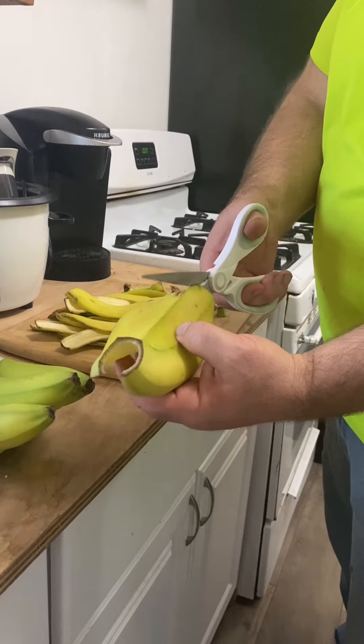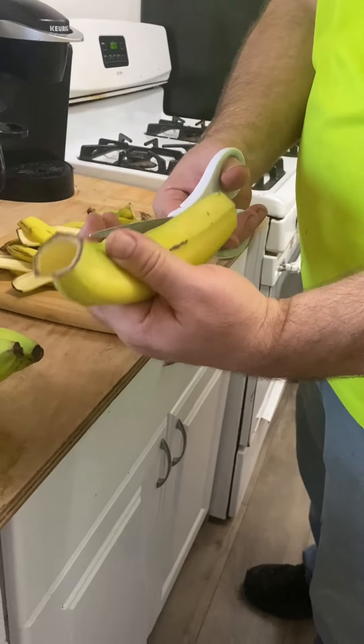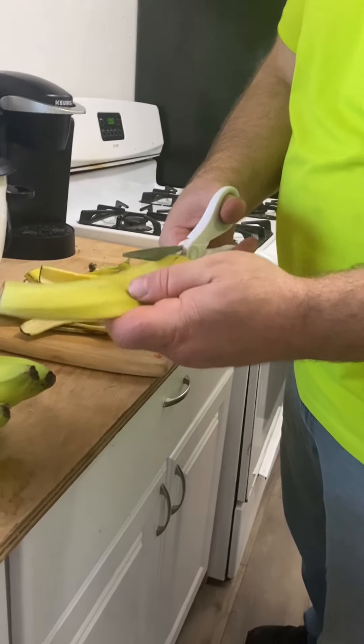I'm cutting it into three pieces, kind of along where it has a ridge. That way I think it'll just help it sit flat on the griddle easier. So making each banana skin into three pieces.